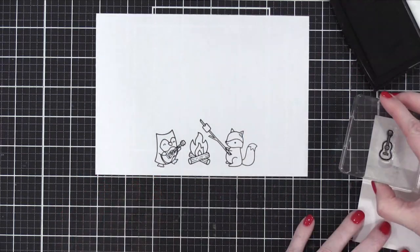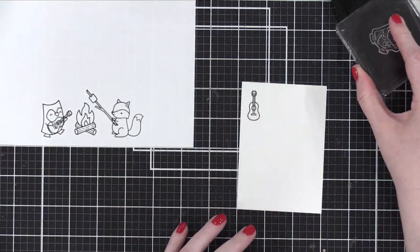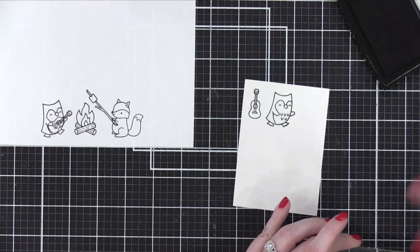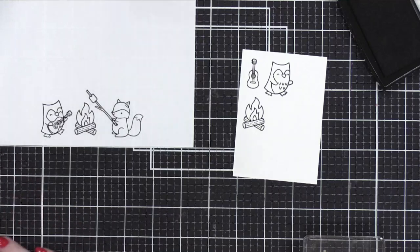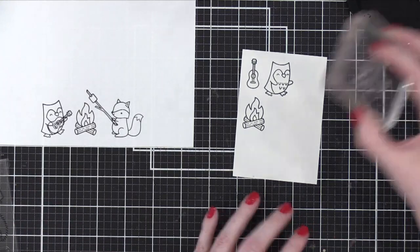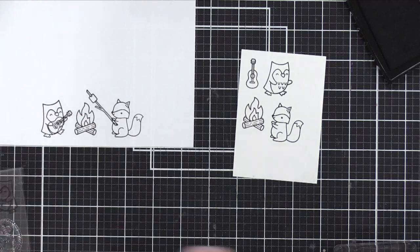We really don't know what she's doing, but it looks like she is stamping a lot of images here and she's going to get ready to either die cut or maybe mask. Ding ding ding — is it masking? Yes, masking. So she must be using the Gina K. Designs masking paper.